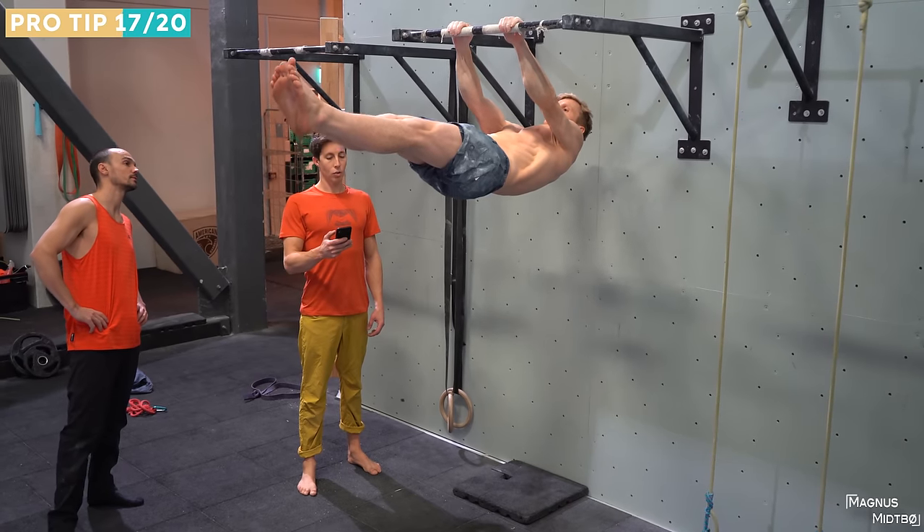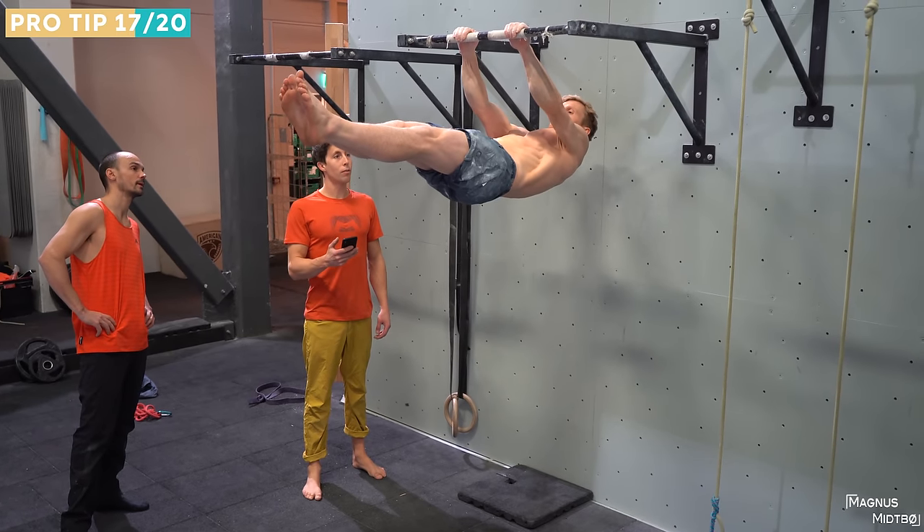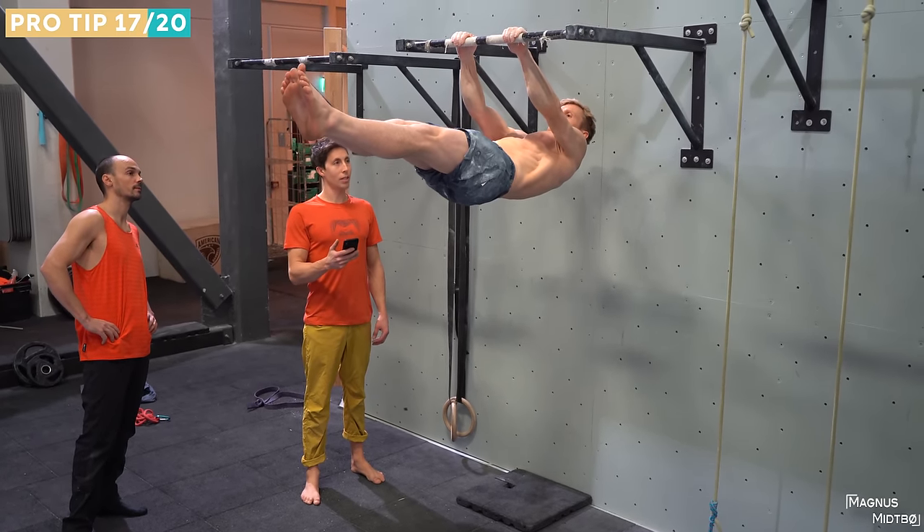My next tip is to train more core. A lot of us stop training when our skin, fingers, and arms feel worked, but core training is completely different — you can train a lot more core even when your fingers and arms are finished. Training core at the end of the session would benefit any climber.